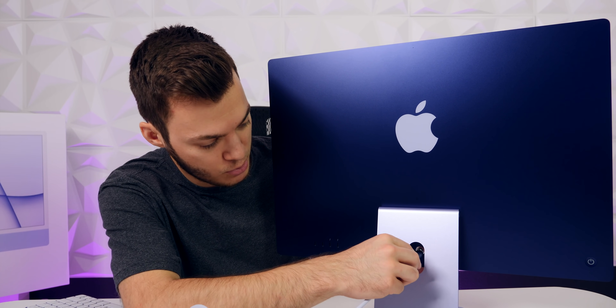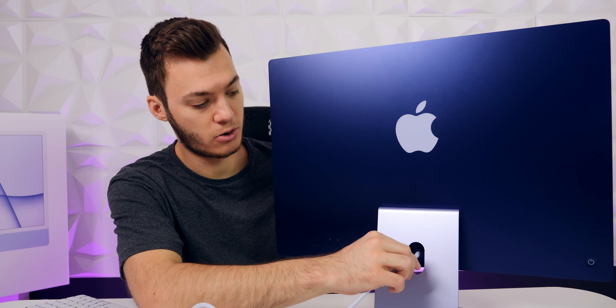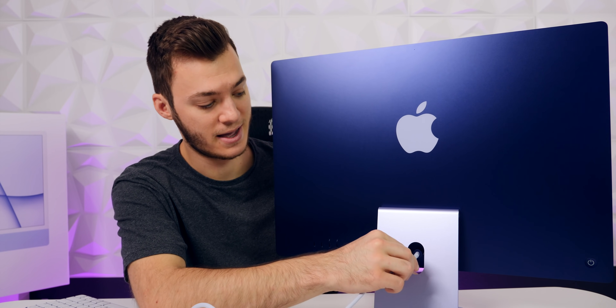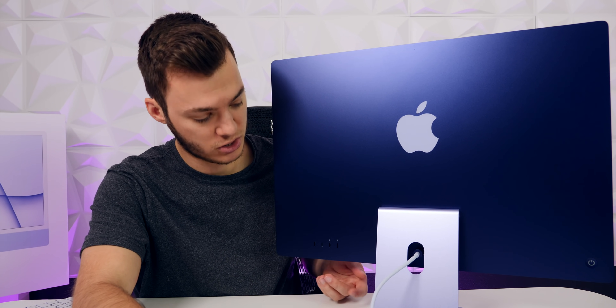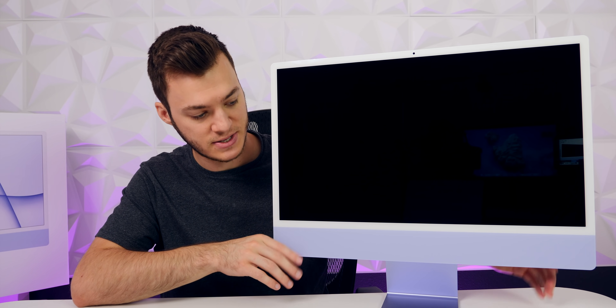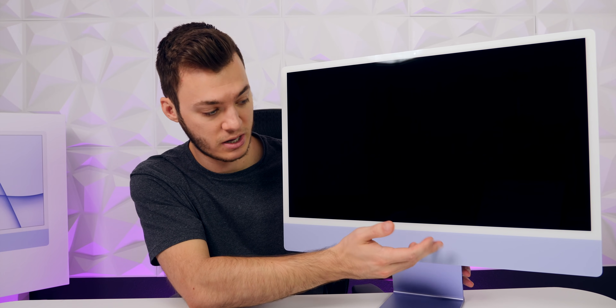This feels and looks absolutely incredible — way better than it looked at the event. A lot of people thought it looked ugly, myself included, but seeing it here in person it looks stunning. The cable snaps right in magnetically — Apple didn't actually call it MagSafe but it is a magnetic connection. It's very tough, not budging when I try to pull it. There's no ethernet port on the back anymore, just Thunderbolt and USB-C ports. The build feels so solid and it's so much smaller.